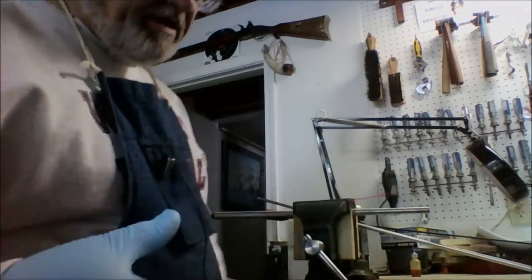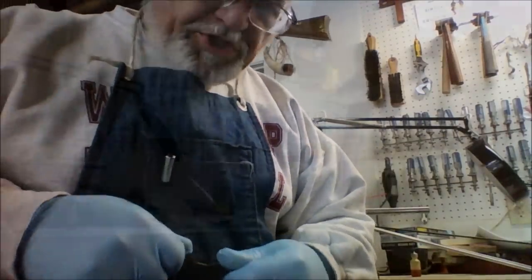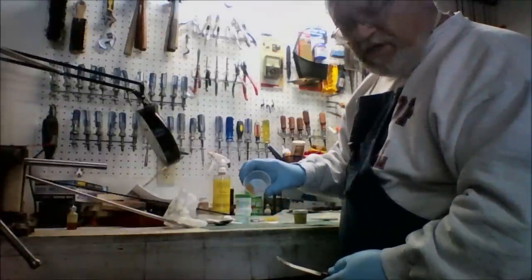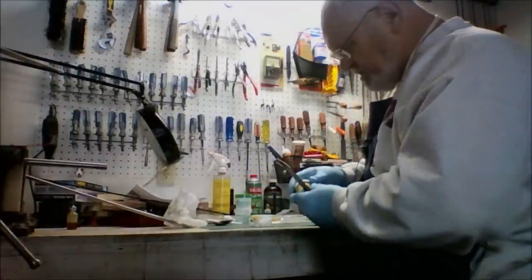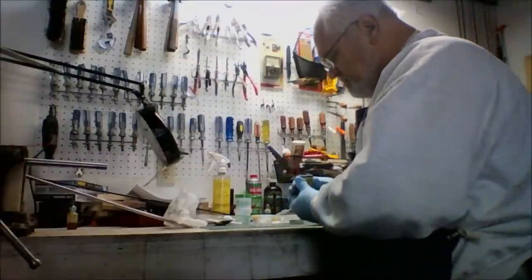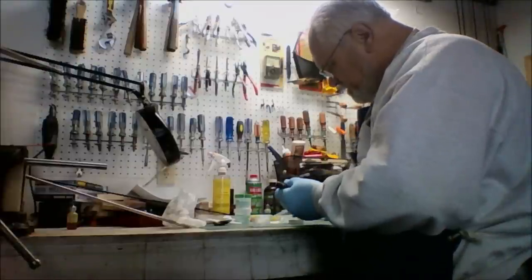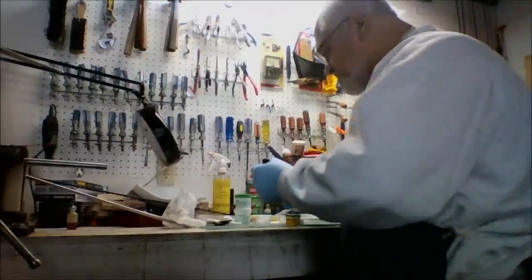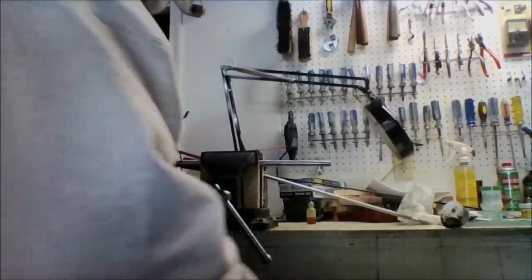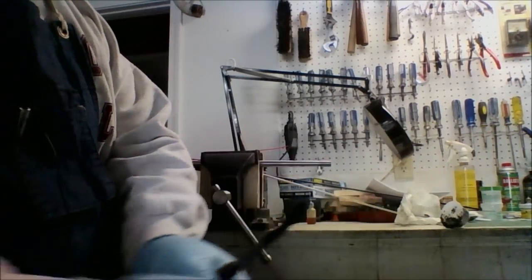Now we'll mix up our Acryglass, which is a one-to-one mixture. I just use some of my wife's old measuring spoons — she doesn't necessarily know I have these, so shh. We've got equal amounts of Acryglass hardener and resin. I'm going to add some black dye because we're going to blacken the barrel afterwards — it doesn't take an awful lot, just a little skidge. We've got our barrel and our liner, and we're going to make sure the groove part of the liner goes to the breech end.